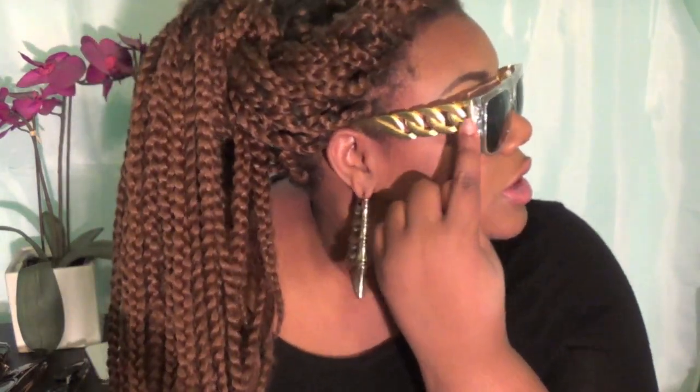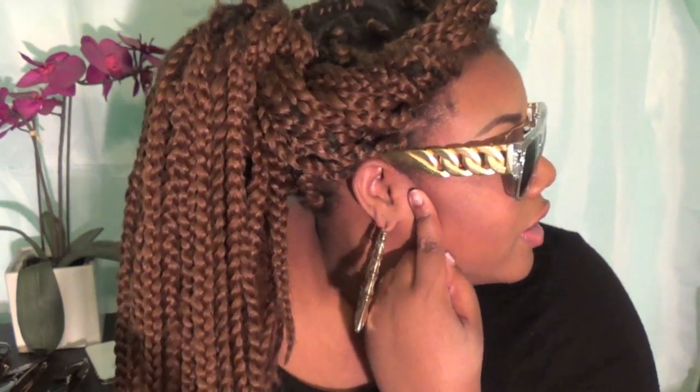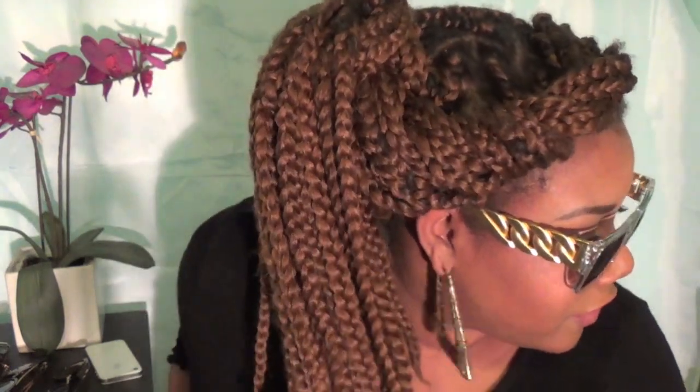I also have one more pair — I call them 'two chains' because they have a gold chain detailing on the side. These are clear shades and I really wanted a pair since I didn't have any. They're a little heavier because the frame isn't plastic. These were $15 and they're really cute.